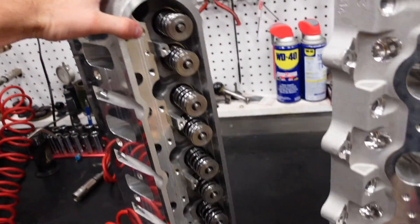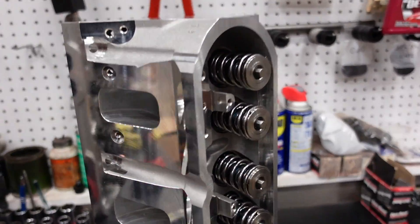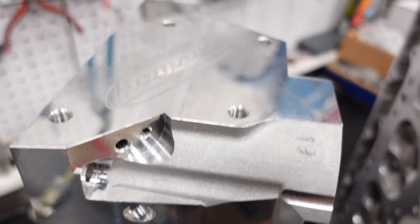Here they are all assembled, looking freaking sweet, fully sand supported, 11 degree valve angle, super cool. So let's jump on the engine block and let's finish this sucker up.